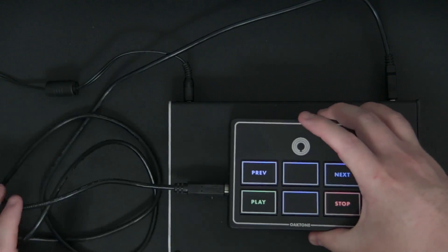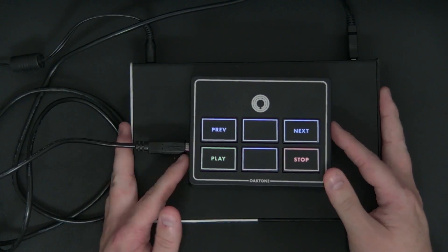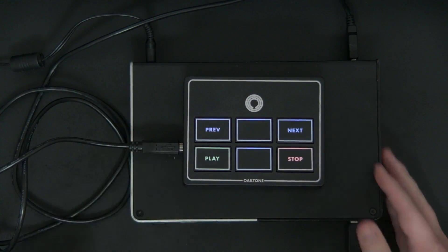My MIDI controller powered up automatically and everything is working. Now I could connect up to eight total USB MIDI controllers, but I need a way to make sure that every single time I plug a MIDI controller in, the path from my controller through my interface to my DAW stays consistent.